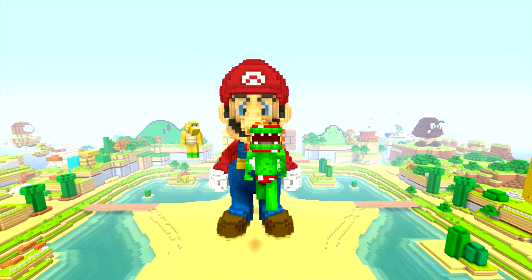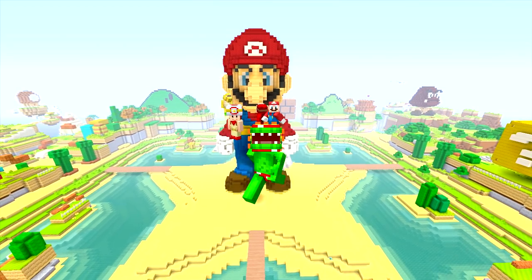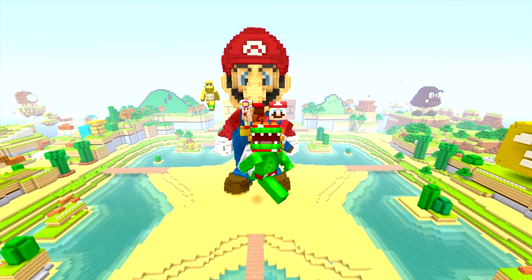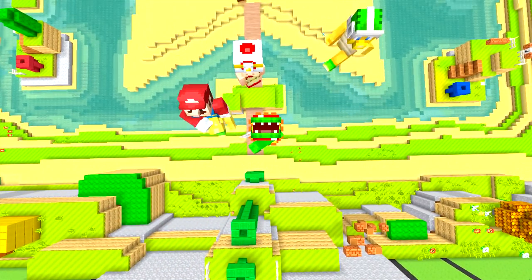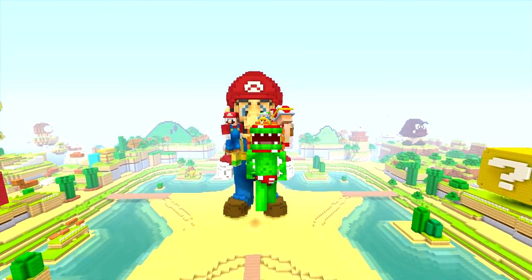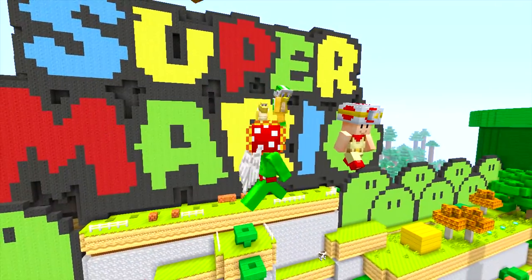Hey guys, what's going on? It's your boy Tri-Polar, T-R-I-P-O-L-A-R, and welcome back to a brand new episode of a series we have not done in a while, which is called How To Super Mario. Today we're going to be doing how to build Jeffy out of Mario — a Mario-style Jeffy. Today we will be building Jeffy in the Super Mario Bros. world, and everyone has to listen up.